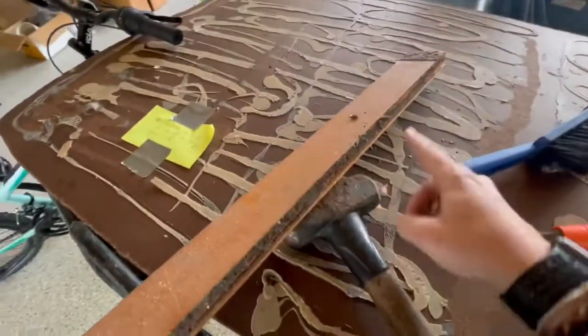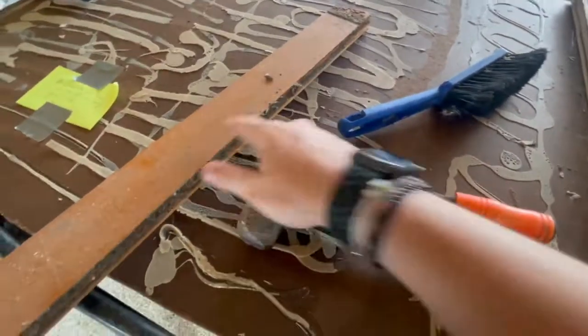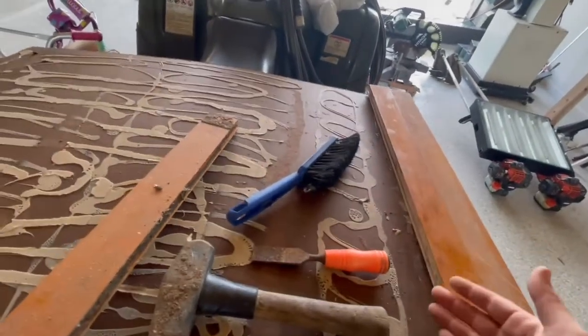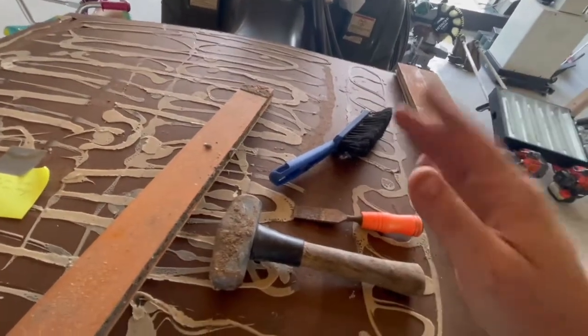I'll show you specifically what I'm doing with each piece. Where there's mud, I'm scraping it off and then brushing it. Then I'm hammering the tongue and groove into the other sides. I'm going to do all the way across and then we will flip it over. I'm not sure if he wants to secure it with nails or anything like that, but I'll obviously take his advice and we'll cut it to fit.